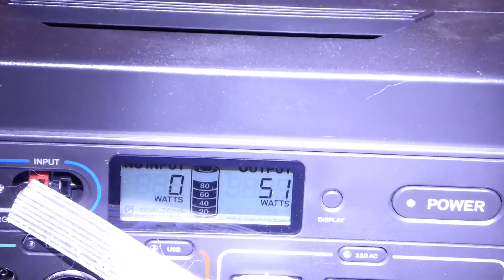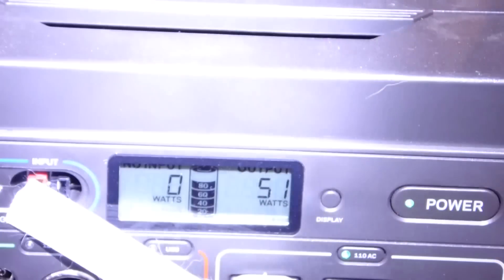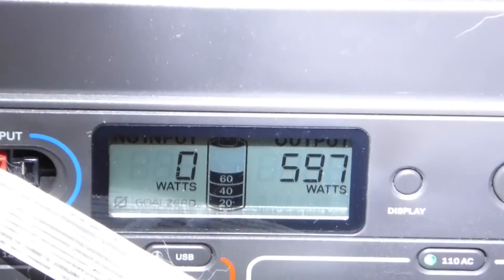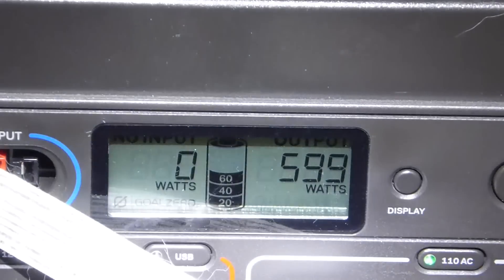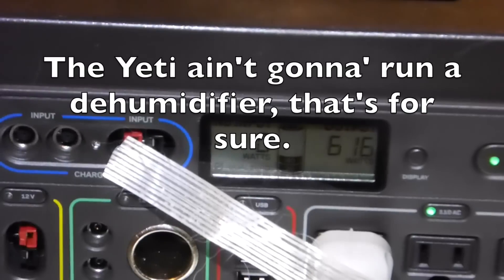We are at 80%. The dehumidifier is taking 51 watts but I don't think it's doing any dehumidifying right now — I think it's just a fan running. Now it has started dehumidifying and it is drawing a whopping 600, 590-something watts — 600 watts. It hasn't been very long at all and we're down to 40% full.